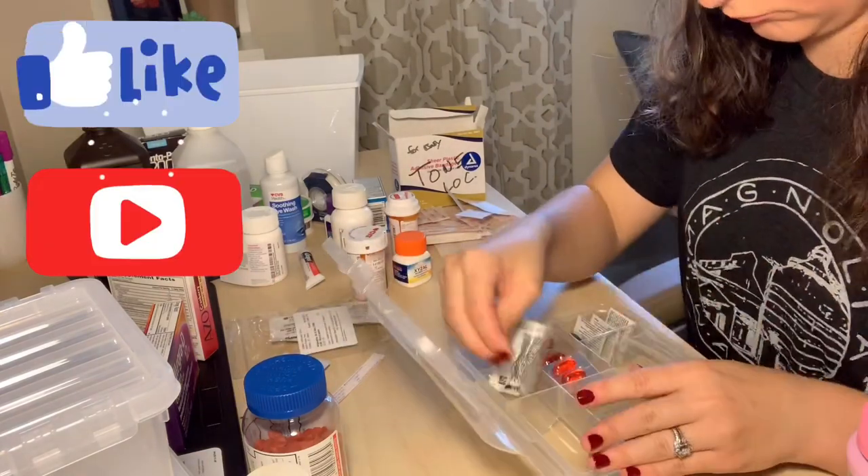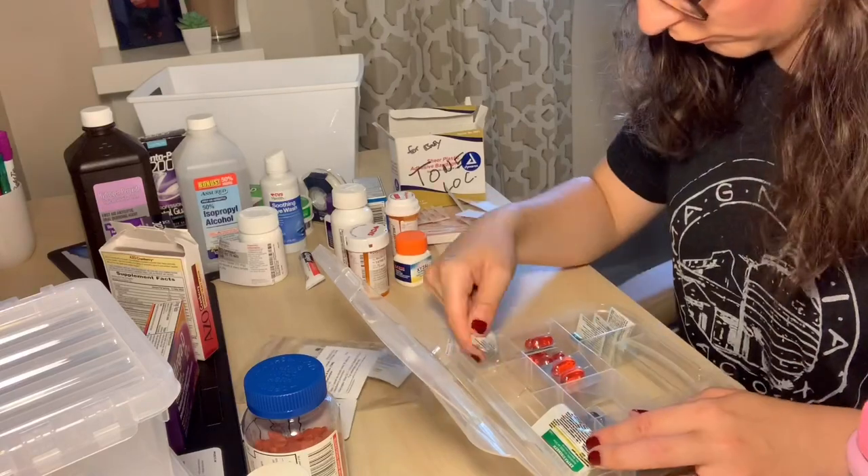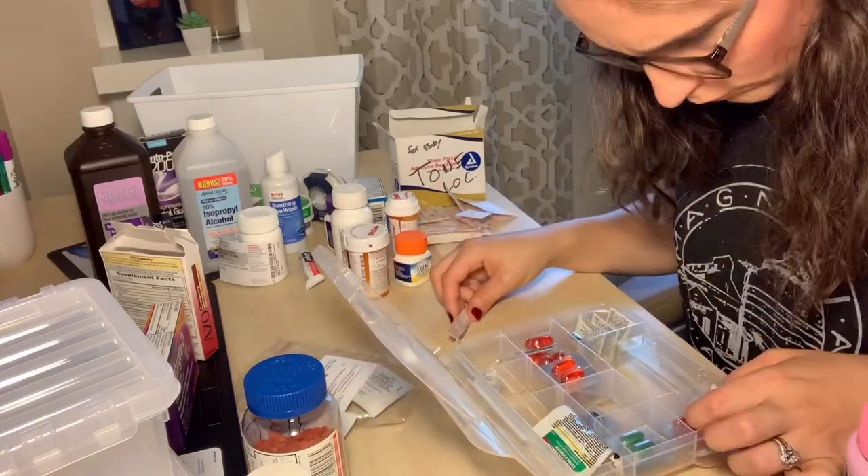Make sure if you haven't already, hit that like and subscribe button down below so you guys can see all of the upcoming videos and new uploads that I post every week.